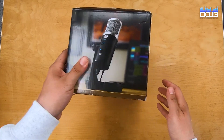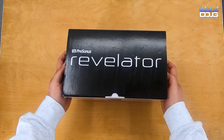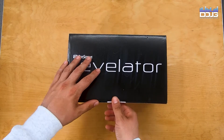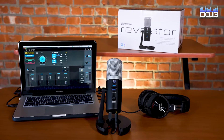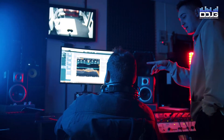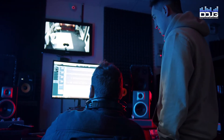We'll be looking at the Revelator USB mic from PreSonus. From here on out, all of the audio being recorded will be through the PreSonus Revelator USB mic. This feature-rich USB microphone will instantly upgrade your audio workflow for your podcast, music recording, or gaming live streaming setup with seamless plug-and-play operation.